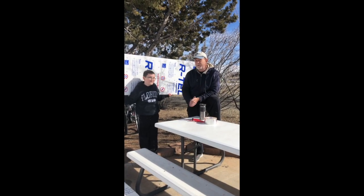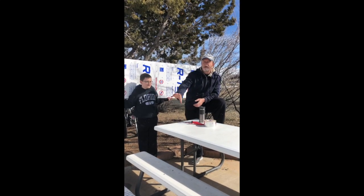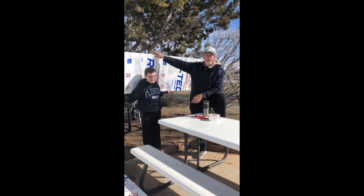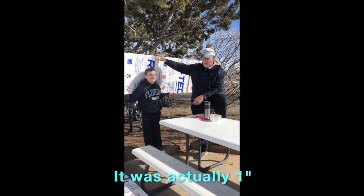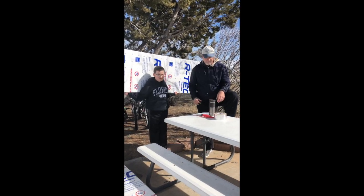Temperatures will be dropping below freezing at night, so we are going to insulate the undercarriage of our travel trailer. We bought six pieces of two-inch insulation foam board. We've already cut it in half at the store — we've got a pile of it there.